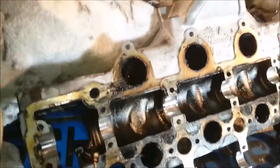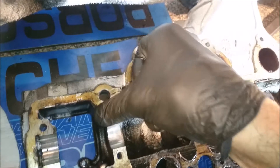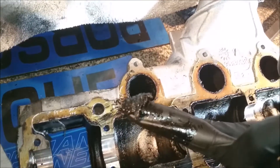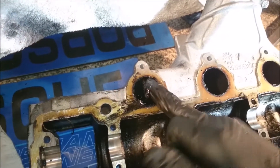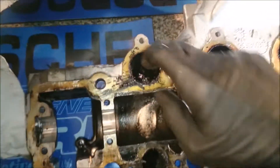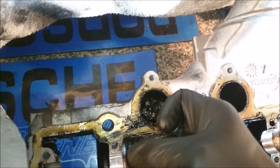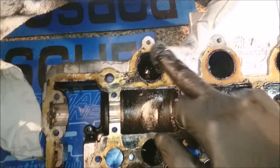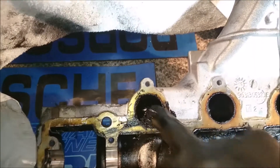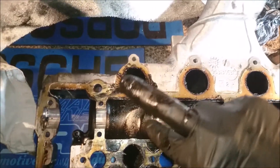Before I clean it I thought I'd show you the result of EGR recirculation. Let's have a look what we've got in here - lovely, eh? It's all from that little port there where it circulates. Now I know it's meant to be for environmental reasons and all that, but look at that. That does not help the efficiency of a vehicle. That's why I won't be recycling exhaust gases, even though it helps warm up and other kinds of things.